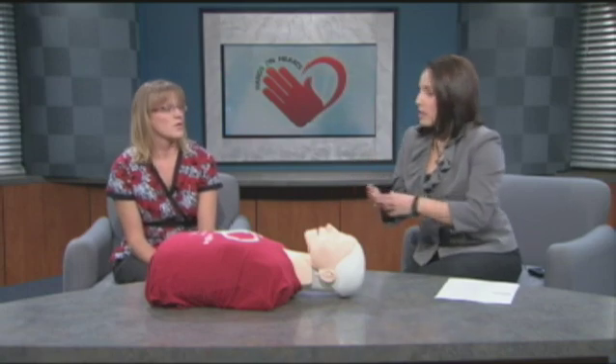You say 100 beats per minute, correct? But when you're in this situation, you just keep doing it until you're either too exhausted or emergency personnel arrives to help. What happens if you revive the person or they come to? Then you would just want to make sure that they maintain their airway and their pulse and keep them calm until rescue personnel arrive.